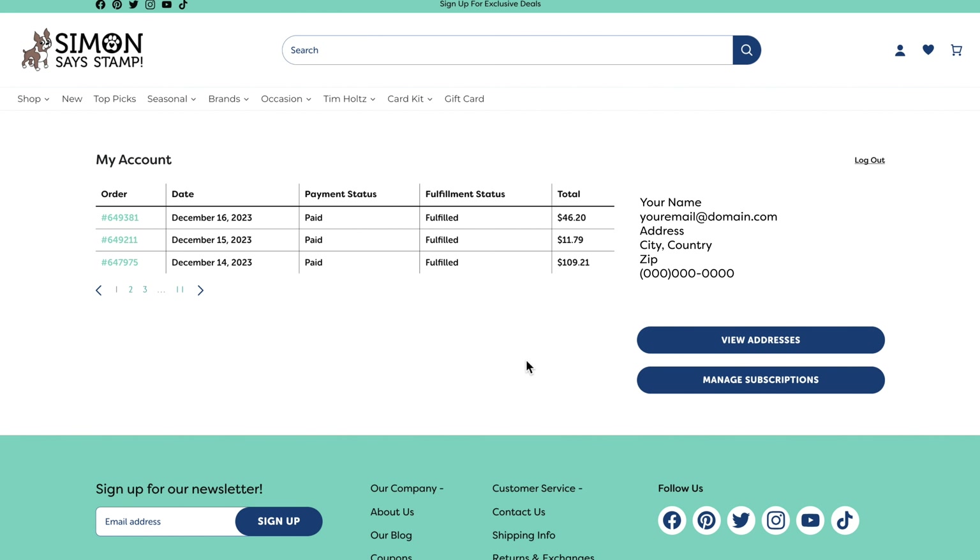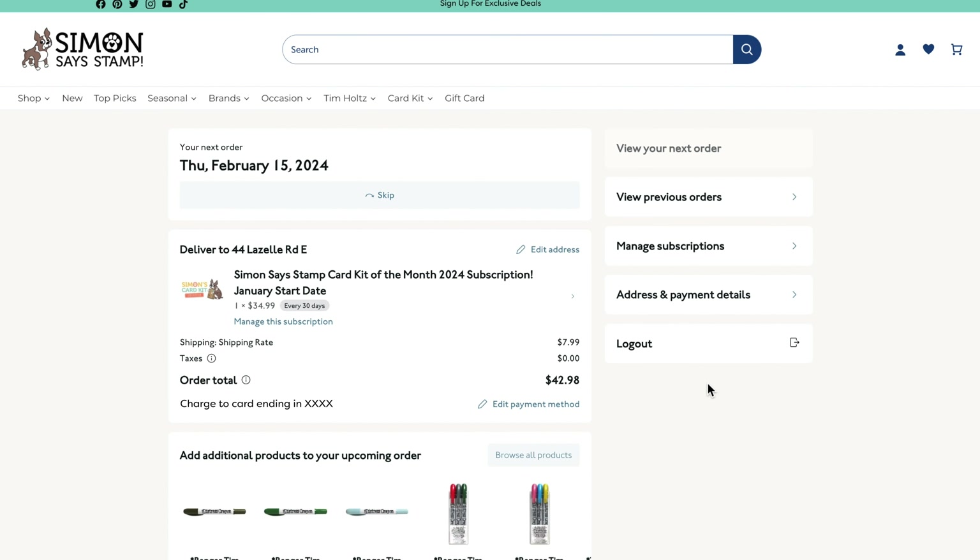After signing into your account on our Simon Says Stamp website, you'll see an option to manage subscriptions on the right side of the page. From this page, you will have many options to choose from, including the ability to skip a kit for whatever reason.